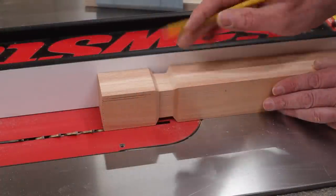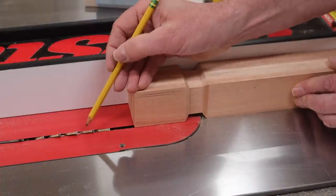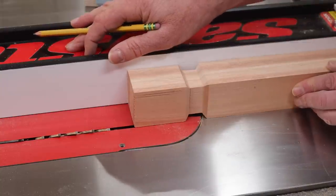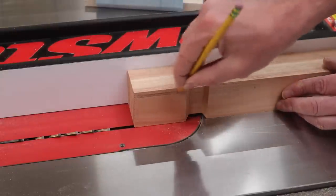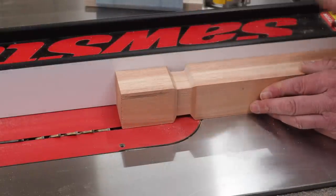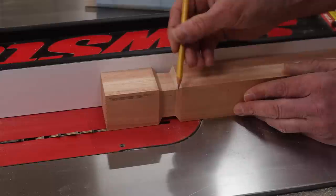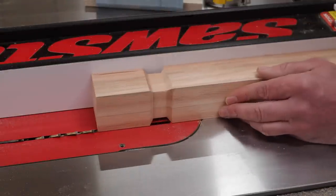After plowing out the material in the center I gave the legs a quick sanding to remove the blade marks, then readjusted the blade angle to 45 degrees and set the fence at an inch and three quarters. I'm going to cut a 45-degree angle on each corner of the leg — the important thing is to not cut into this portion, so keep an eye on what you're doing. Push into the blade and once you see it getting close, back off, rotate the leg, and make another cut.